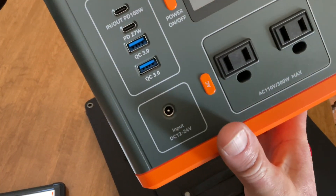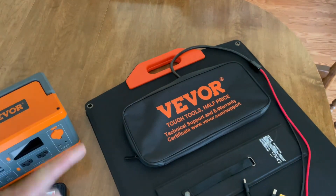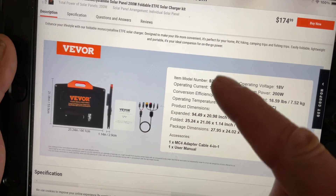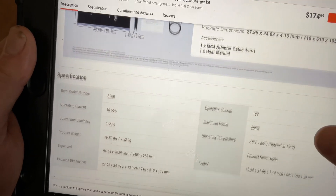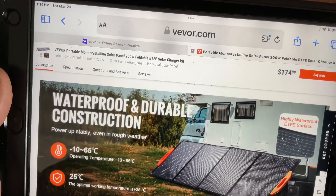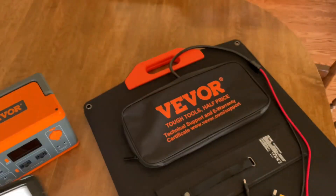We're going to be using an XT60 cable today, which plugs right into our Veva battery pack where it says 'input.' When you go to Veva.com, they give you all the dimensions and capacities so you know what you're getting before you buy it.